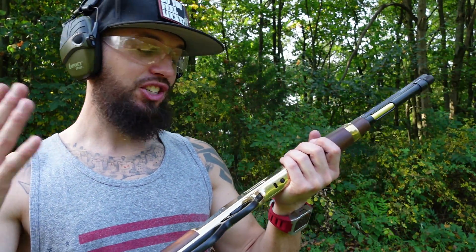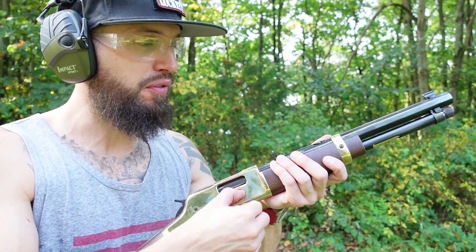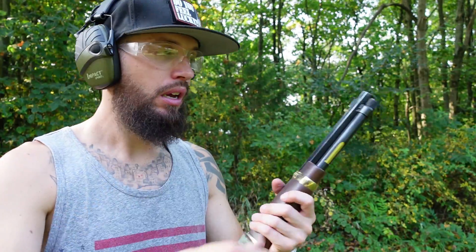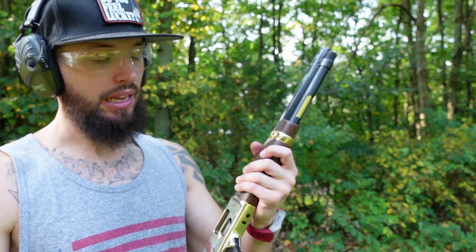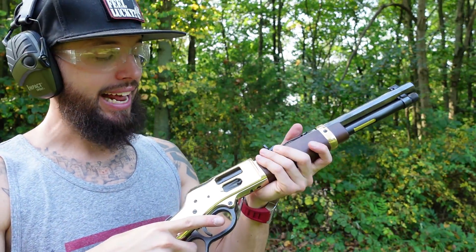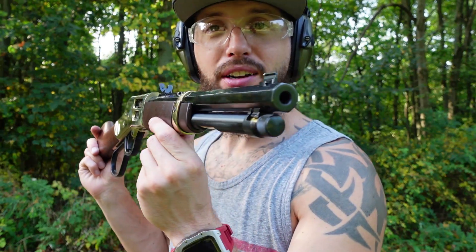It's a thing of beauty because this is just the way it should be. It's easy to load, it's got that classic cowboy action feel. Not having to hold on, take out the tube, drop them in, put the tube back in, lock it up, then run it. Now you can just bang away and you're good to go. I love it.